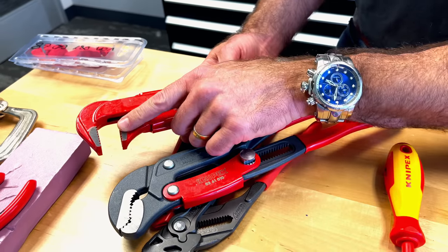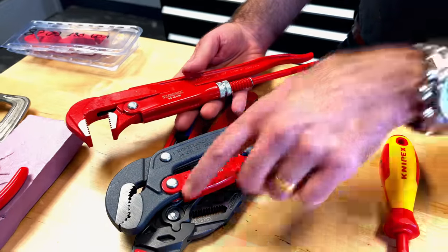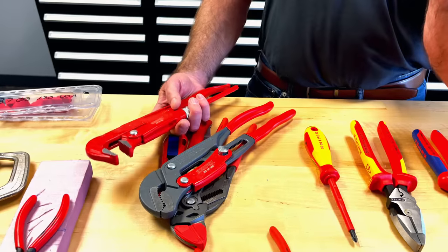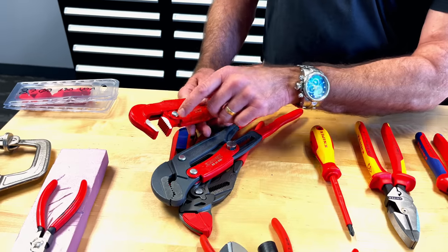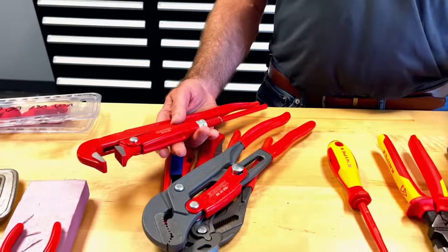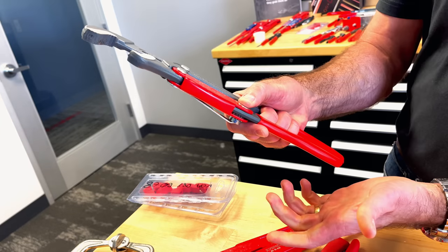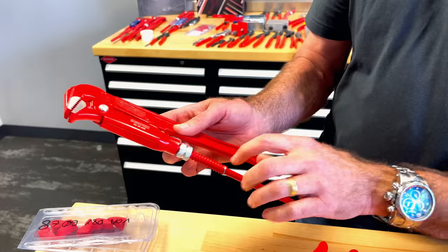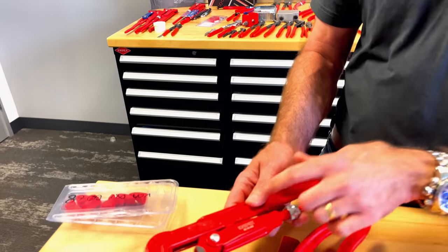We have a couple of different jaw styles. This is called an S-style because it looks like the letter S. The beauty of it is it gives you three points of contact when grabbing a pipe — the more contact you have on a surface, the more control and torque you can apply. There are also versions with a 90-degree and 45-degree jaw, but they all have opposing teeth — the top teeth go one way, the bottom teeth go the other — very similar to our Cobra pliers. The difference between the two Swedish pipe wrenches is the adjustment: one has a push-button adjustment, the other has a threaded ring with a stop to prevent unthreading.